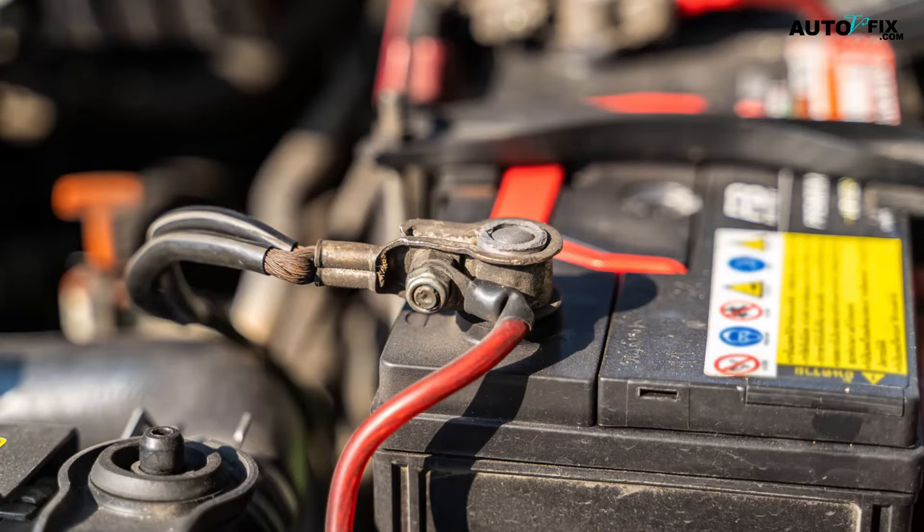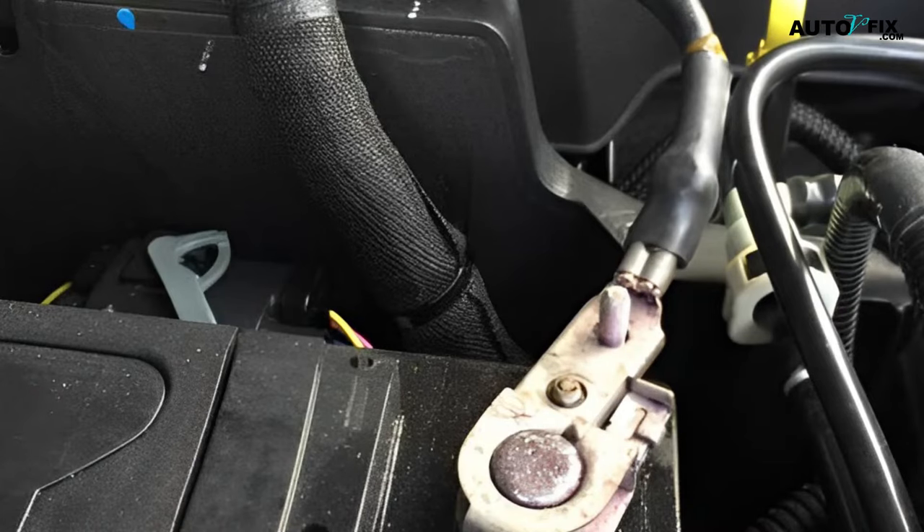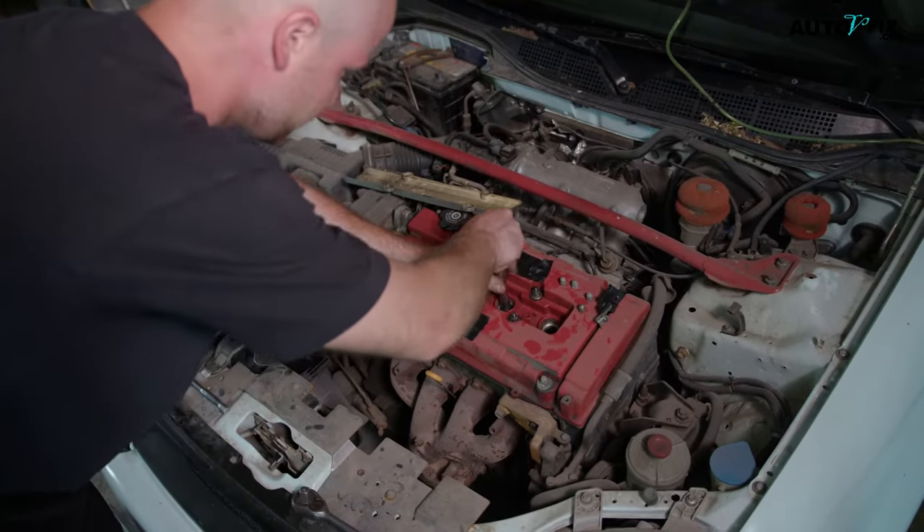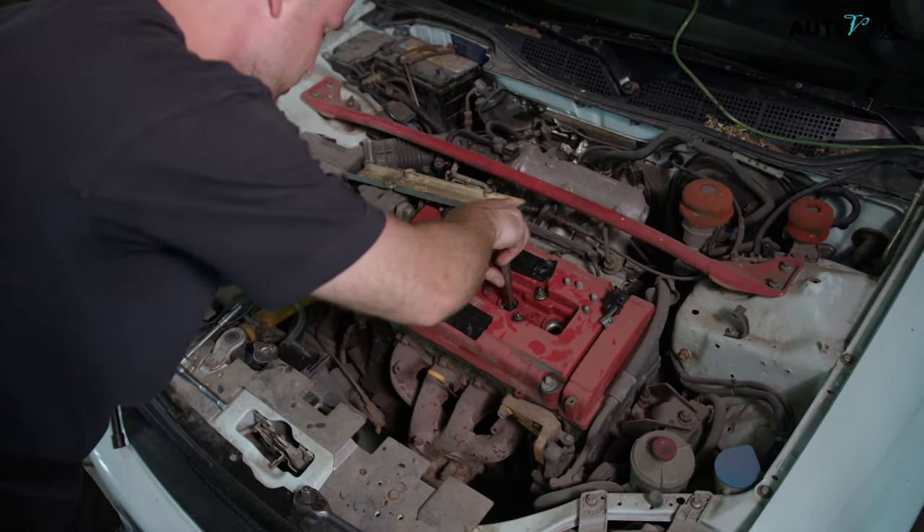The battery cable setup consists of two heavy gauge wires. The positive battery cable is a wire wrapped in a red casing that connects the battery to your car's computer. The negative battery cable is a wire wrapped in a black casing that connects the battery to your vehicle's chassis for grounding. Together, they create a closed loop to allow power to flow continuously. If you have a bad battery cable, look out for these symptoms.